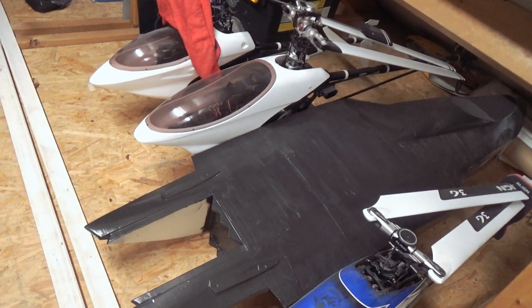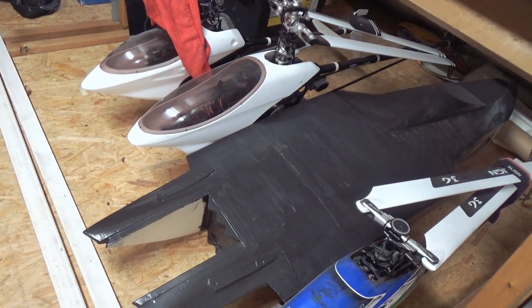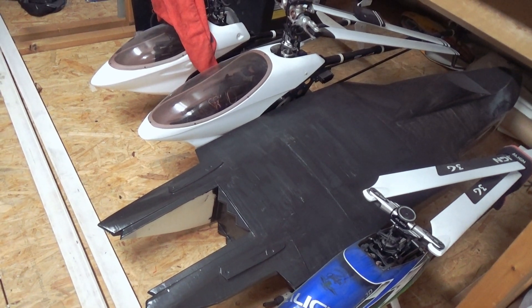Here we've got a plug for the X-32 composite, and we're going to scale up the X-32 to 1:5 scale — also a big project coming up.